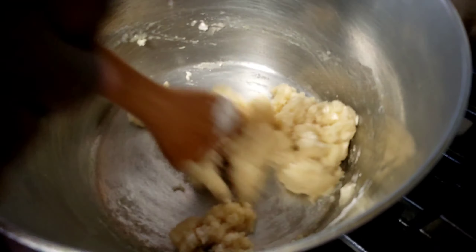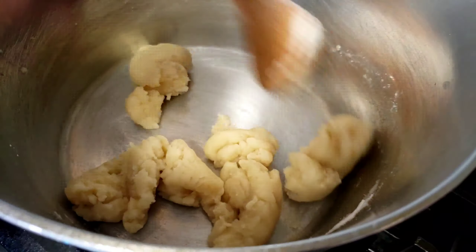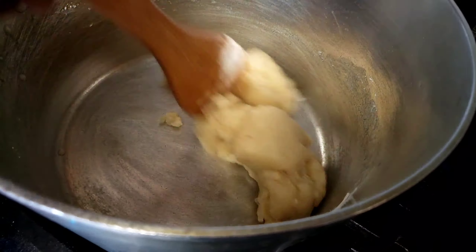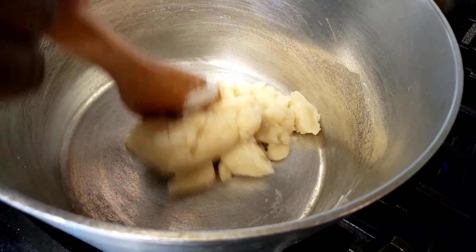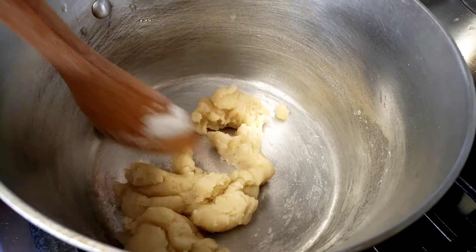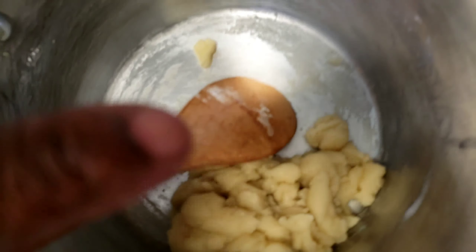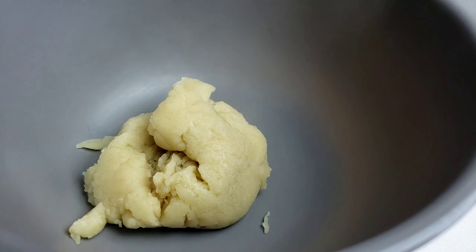Just like so, guys. Return the pan to low heat and cook, stirring continuously for about three minutes to cook the flour. By now, there should be a thin layer on the bottom of the pan. Turn off the heat. Transfer the dough into a bowl to cool slightly for five minutes.